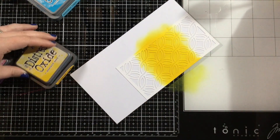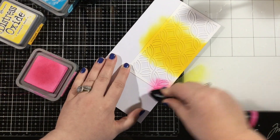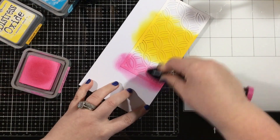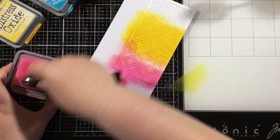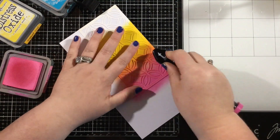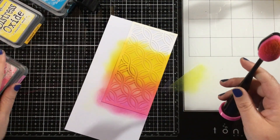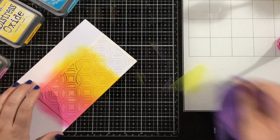I have the positive die cut piece sitting on top of a piece of white cardstock. I'm using that die cut piece as a stencil so that as my ink goes on top of the white cardstock, it's going to ink up not only that positive die cut piece, but my ink is going to go through that die cut onto that second white piece behind it. So I'm going to get two card fronts out of one panel.